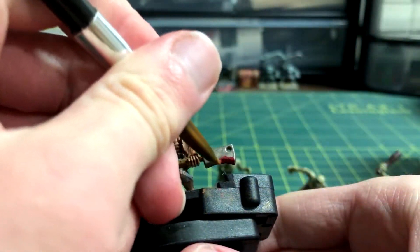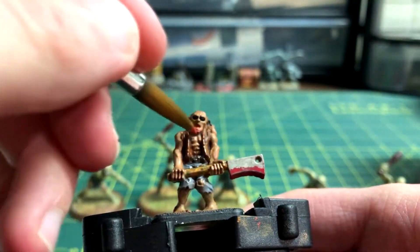Khorne Red created some blood on the cleaver, in the mouth, and on a few other random spots on the model.